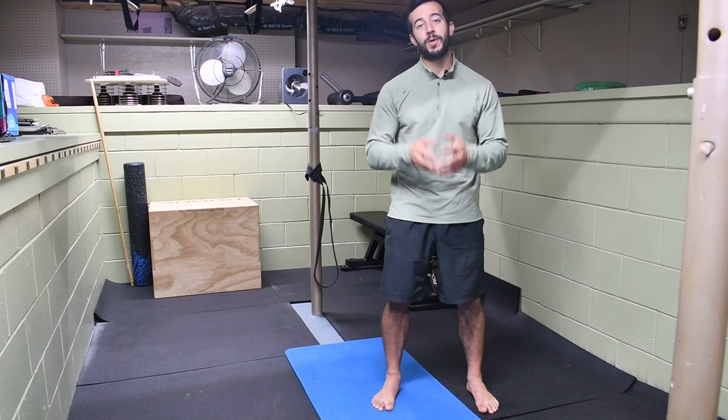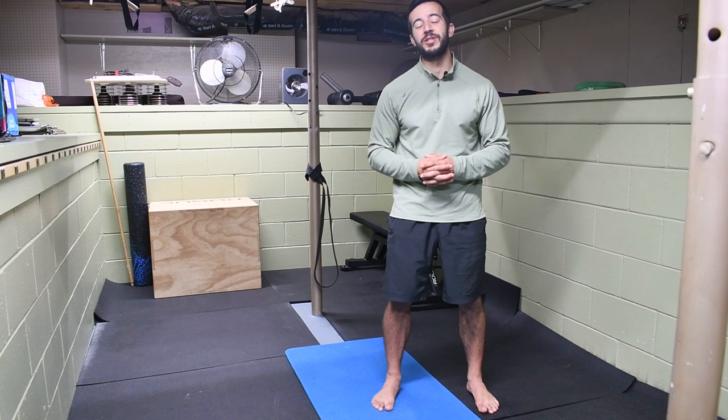Hey, welcome to the channel. It's Jack, the muscle and mobility maker with Stronghold Strength and Conditioning. Today I'm going to be showing you how to fix that limited hip internal rotation that you have.